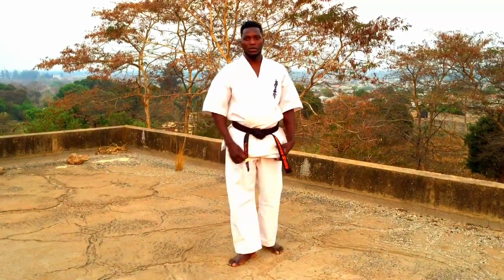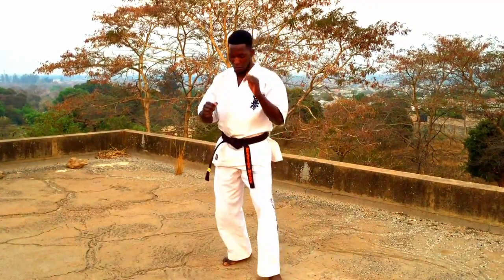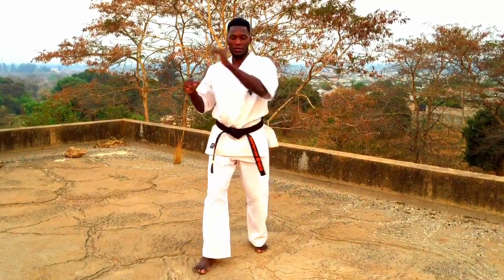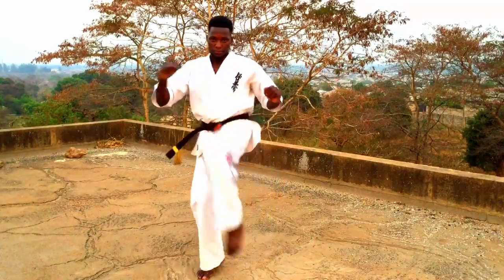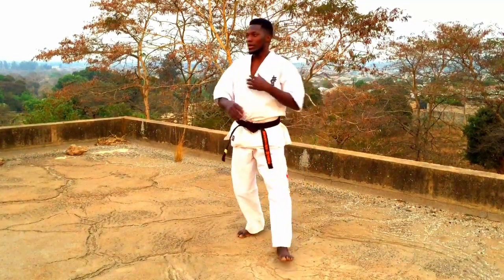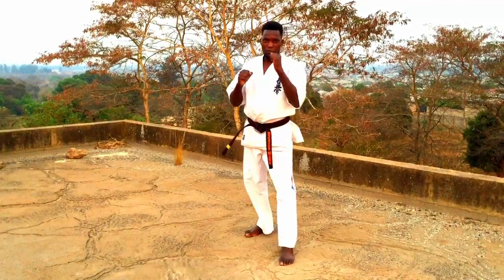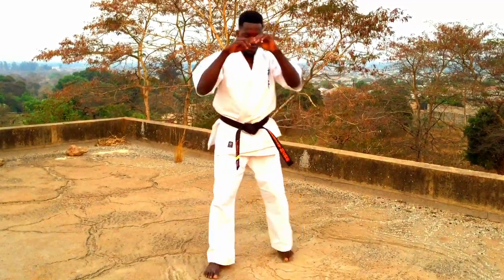Okay, so we'll start with a simple exercise where we just lift the knee up and back. One, two, three, four. Okay, so we can turn the stance on the other side, same thing. One, two, three, four. Okay, so now let's try and stretch the leg out — I'm going to stretch my leg out. One, two, three, four, five. Okay, working in ten stance.